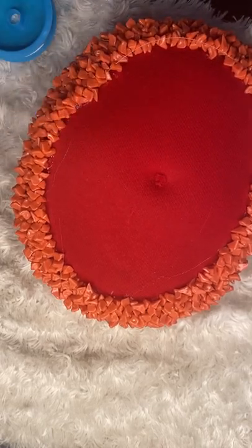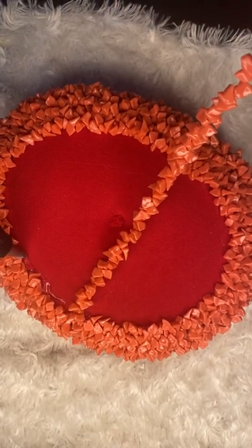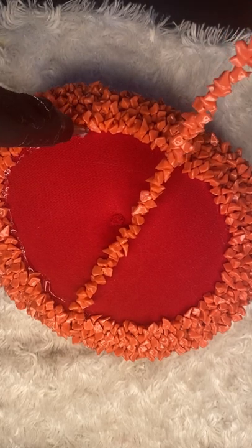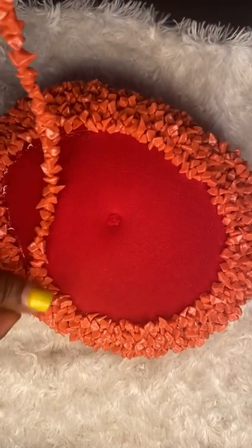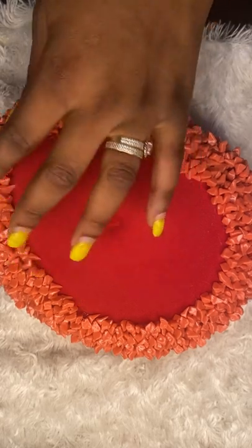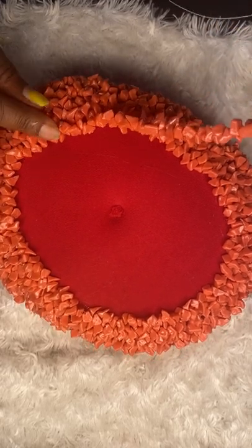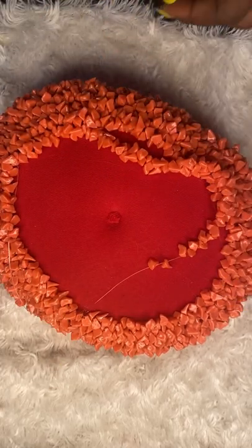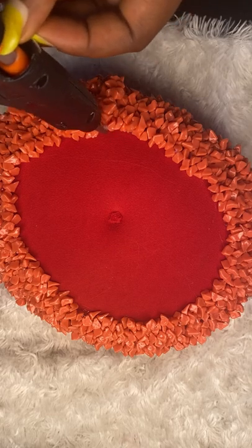At this moment if you pick the cap up, there's already a change in the weight — it's not as light as it was, though this bead is not a heavy kind. But the amount of bead we've used, there will definitely be a change in the weight of the cap. So even when there's a change in weight, you're sure it's going to sit very well on anybody's head. It's not like when it was empty without beads — you'd have to be conscious wearing that because it could easily fall off. But this one will sit very pretty and you're not scared of a thing.